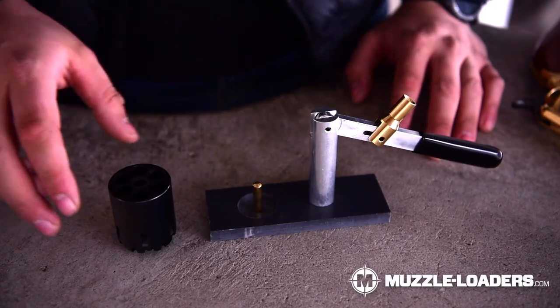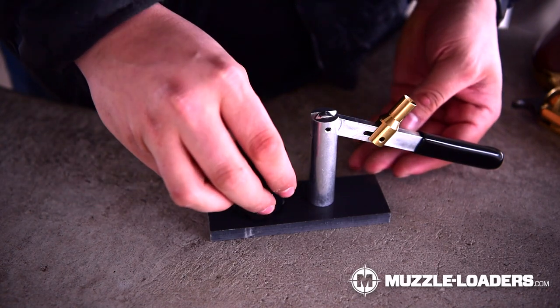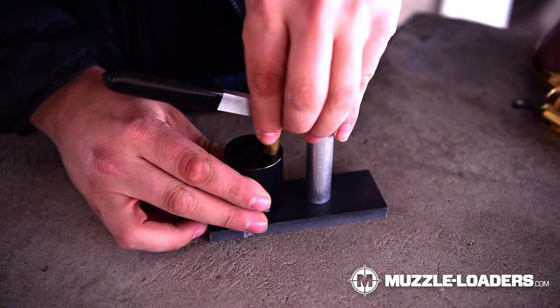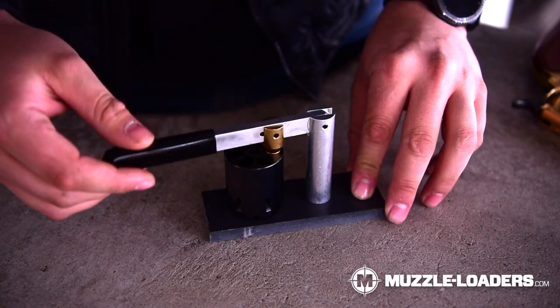This stand makes loading your revolver cylinders much easier because all you have to do is thread on your loading jag for the corresponding caliber, and that's going to allow you to simply, effectively, and quickly load each of your cylinders on your revolver.